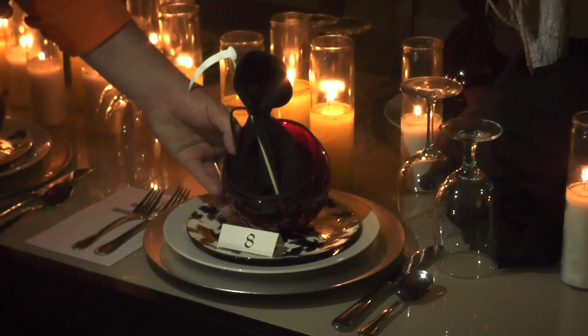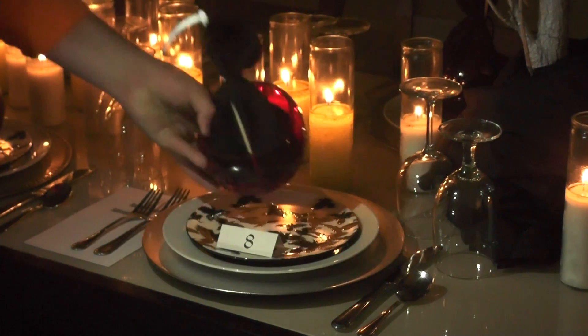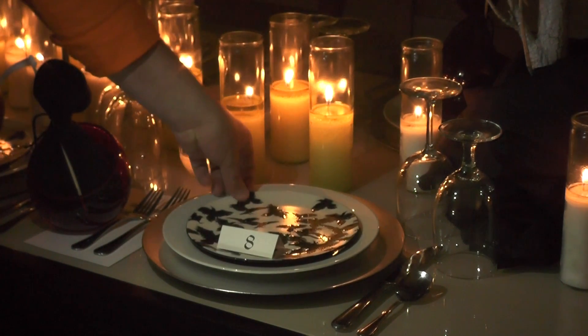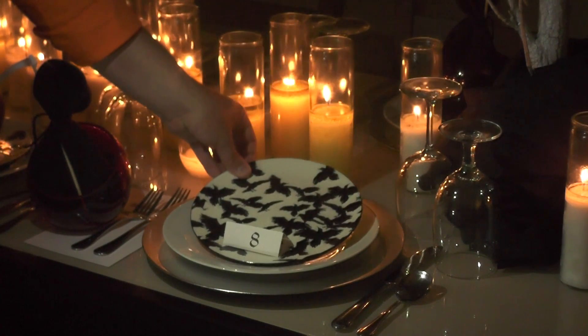My place setting here is very simple. I've got a simple charger here, dinner plate, topped with a second course plate that I thought was very festive for my tablescape here. Here we've got black crows all on the second course plate.